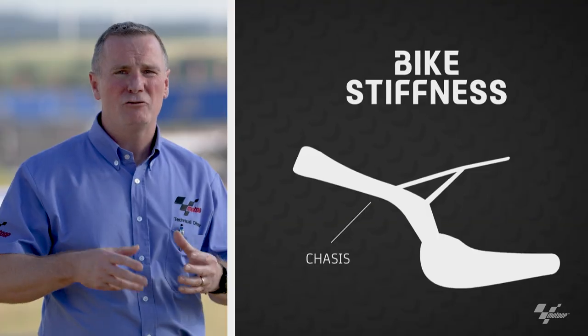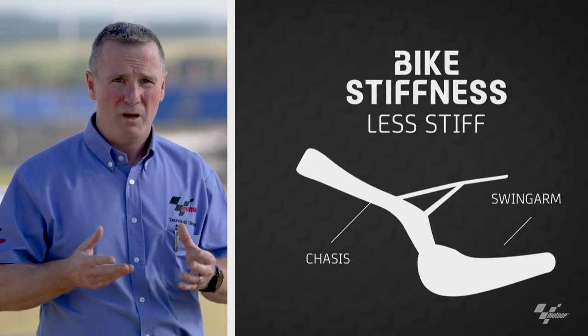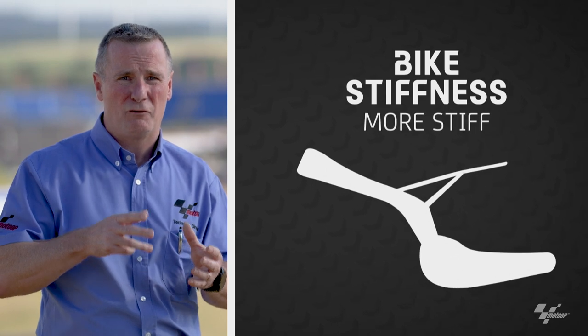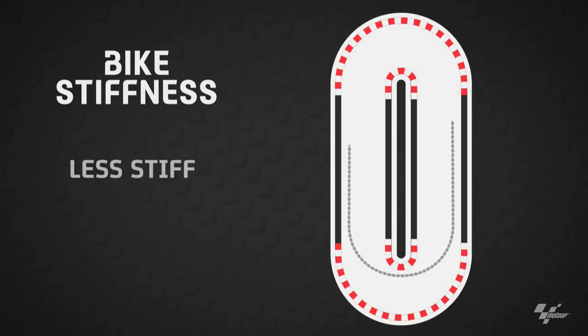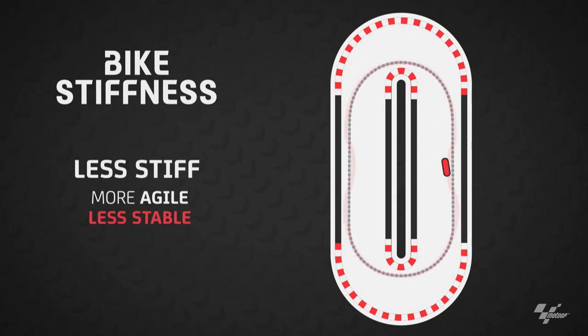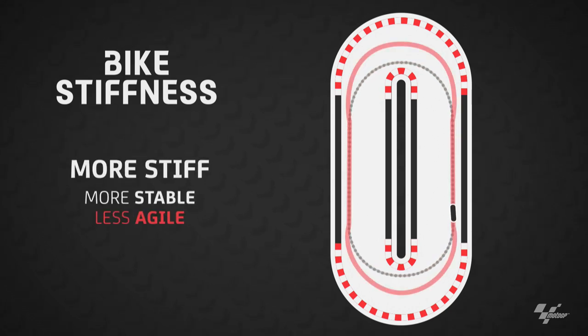If we talk about the flex and stiffness of the bike, this relates to the chassis and the swing arm. What the teams would do is change the stiffness of the chassis or the swing arm to suit the rider's needs. When we say flex, the bike will move more, but this will make it a little bit more unstable in the straight. If they make the frame and swing arm stiffer, the bike will be better in a straight line, but in the corners it won't turn well. So it's a compromise of the chassis and swing arm to get that flex right for the rider.